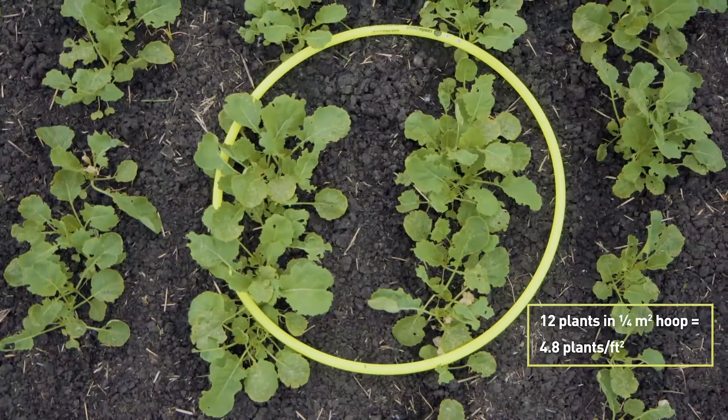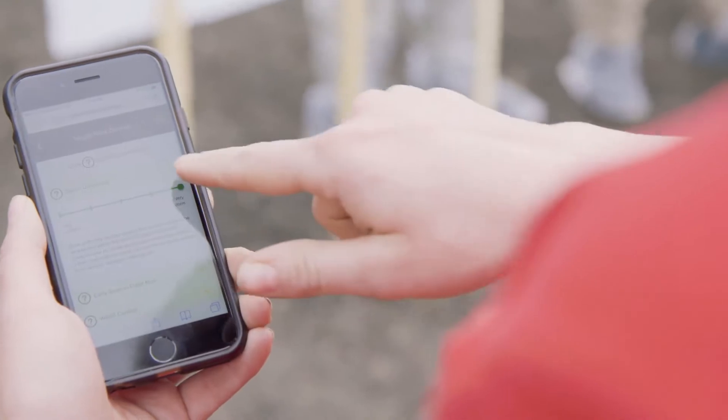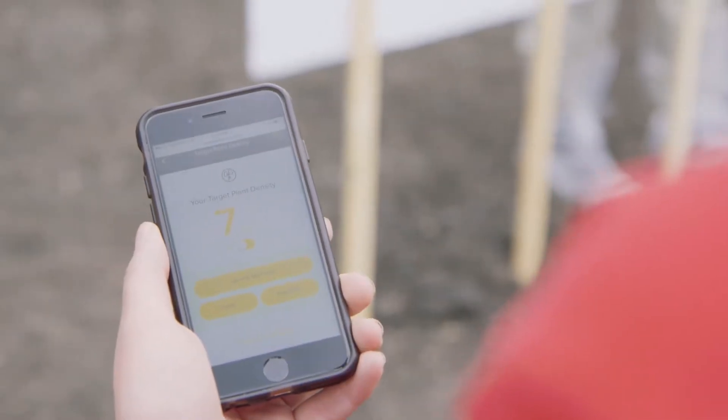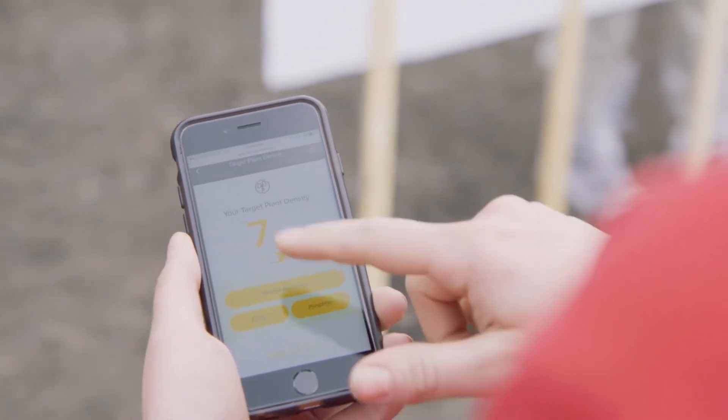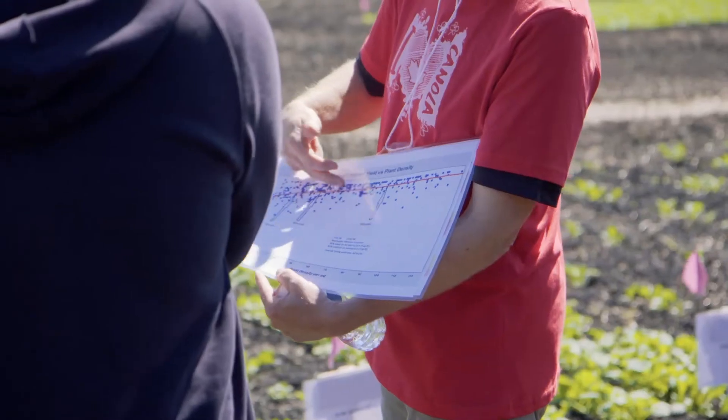We also have canolacalculator.ca where you can figure out plant density, target plant stand, using your 1000 seed kernel weight as well. The thing with the calculator is you can just get precise, accurate measurements. Before you seed, you can go onto it and figure out your target plant rate, and now with the hoop you can actually go into your field and compare the two.